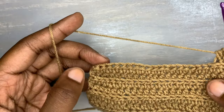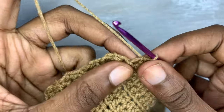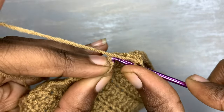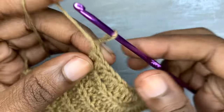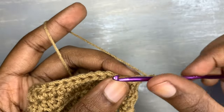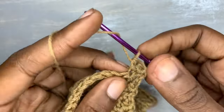Continue working in half double crochets in the back loops only up to the end of the row. After that you're going to chain one and turn your work. Right here we are going to do a normal half double crochet from this point up to the end of the row.